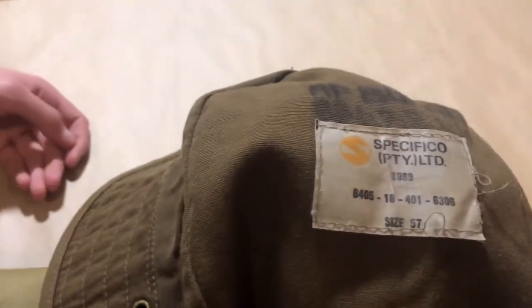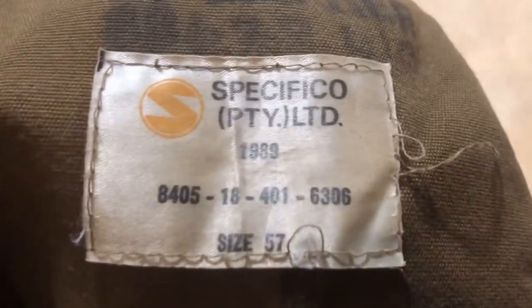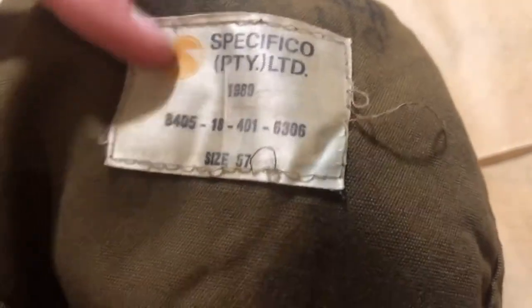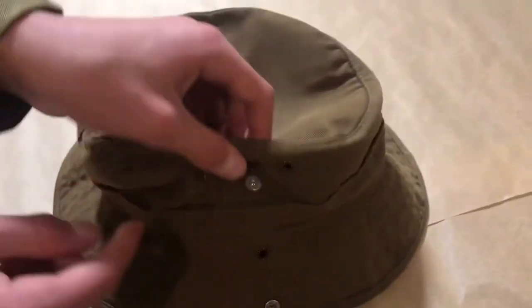The borsuit featured metal push buttons on the brim and sides of the hat, often glued on examples produced after 1985. Soldiers did not button up the sides of their borsuits in the field or in training, unless they wanted PT. A producer label was usually present on the inside, and soldiers often wrote their names and force numbers alongside it, such as in our example.